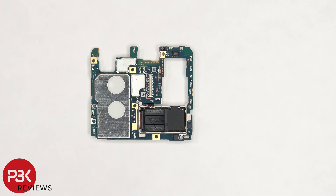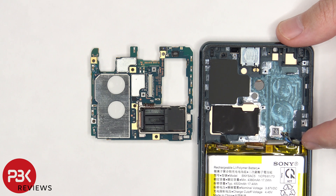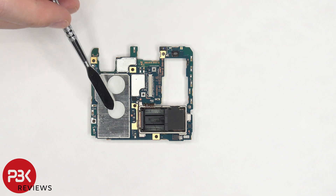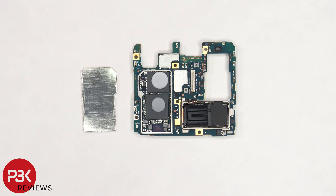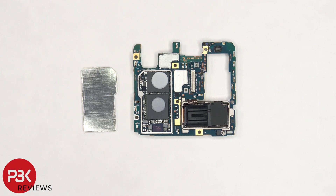On the other side of the secondary microphone where the opening is, there's a rubber gasket and seal which attaches to the adhesive on the frame to help keep water out. There are two thermal pads on the back shield. Once the shield on the back is removed, we can see more thermal pads on the RAM and processor, as well as the ROM or memory.